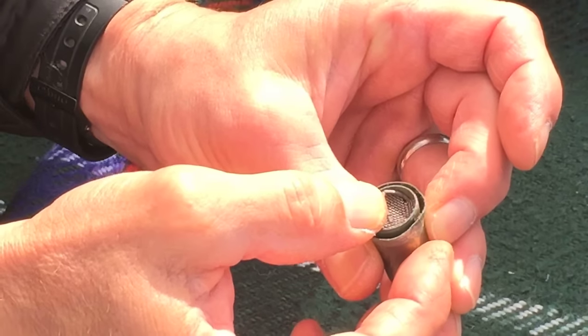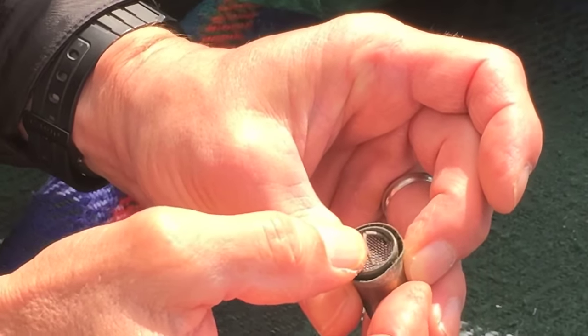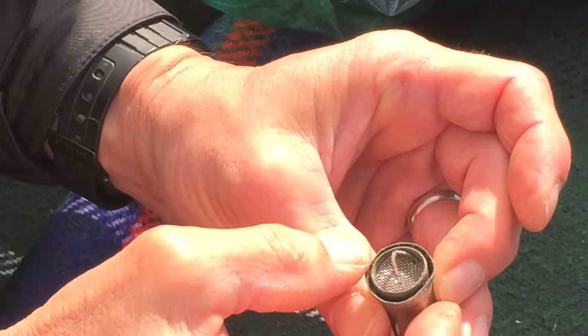You don't just carry that on? No, no, no, no. It'll block your hole. Then you're in a world of hurt.